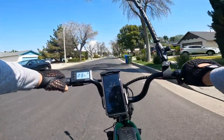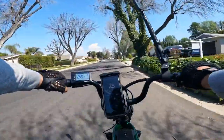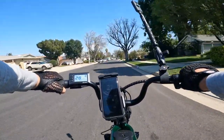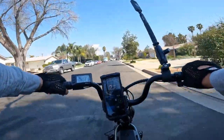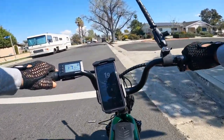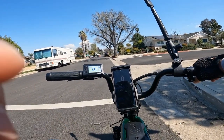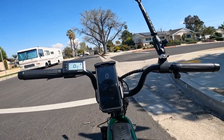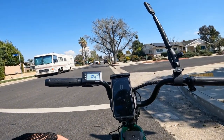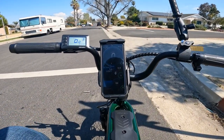Final speed run with nearly dead battery: GPS shows 22, 23, 24, 25, 26, 27 mph — 27 on GPS even with almost no battery left. Display shows almost 28.5 mph. The bike holds its power well even at low battery. Braking test: good stopping from 28 mph. That's all for today — thank you for watching and I'll see you in the next video!